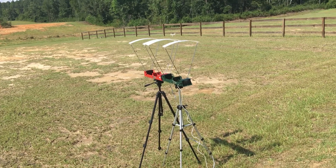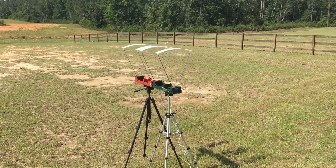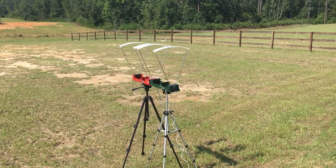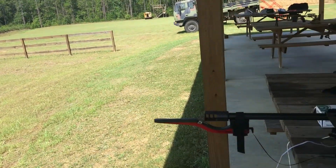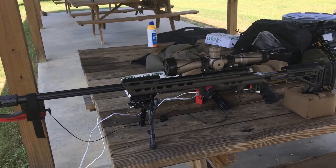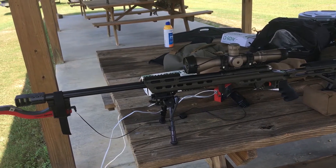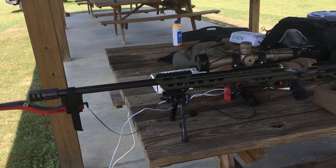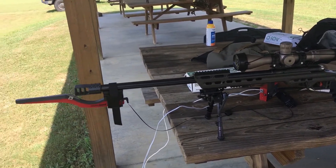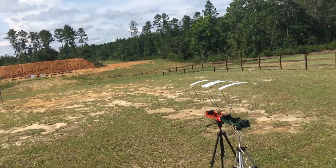Here's how we're going to do this. We've got the two Cronys — the front one is the F1, the back one is the Crony Alpha Master. And then here we have the Magneto Speed, sitting on my Remington 260. It's a Savage Long Range Precision, Savage 12 in a Masterpiece Arms chassis. We're basically going to be shooting out at 100 yards.